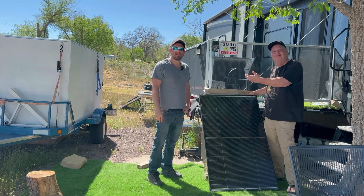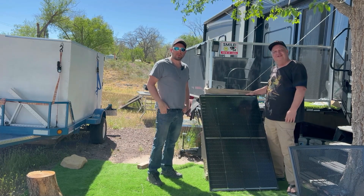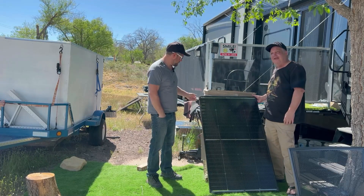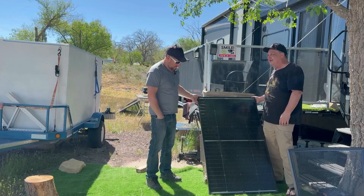I've got Mike here from Living Free on YouTube, who lives in the area and came over for a visit. He's going to help me get this 200-watt panel up on the roof of my Hobo Lander. Let's get this thing up there and we'll test it out.